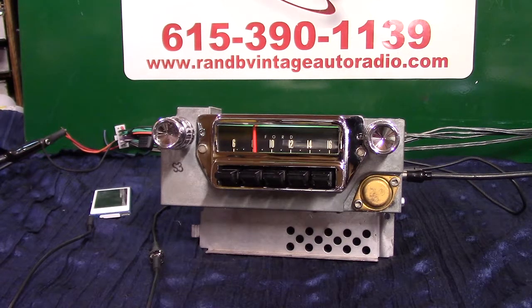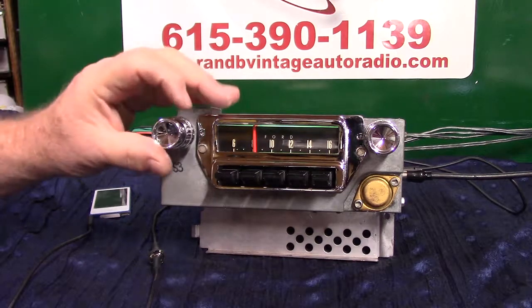That's your original 1965 Ford Mustang radio with a basic Aurora design conversion in it. I appreciate you letting me do it for you.